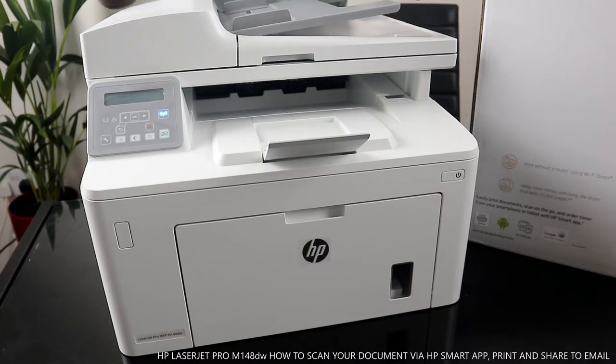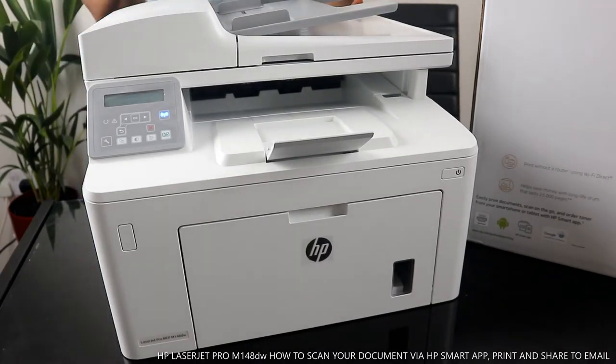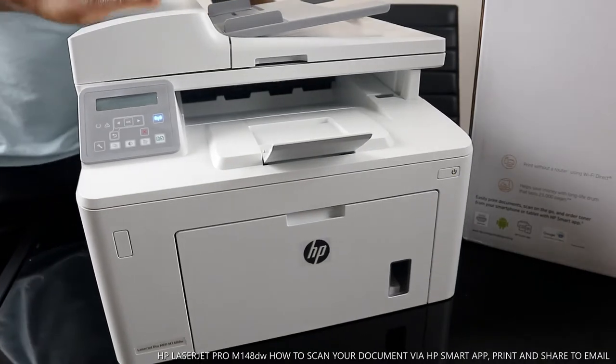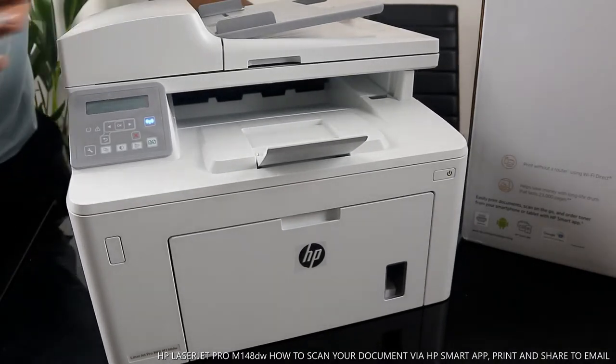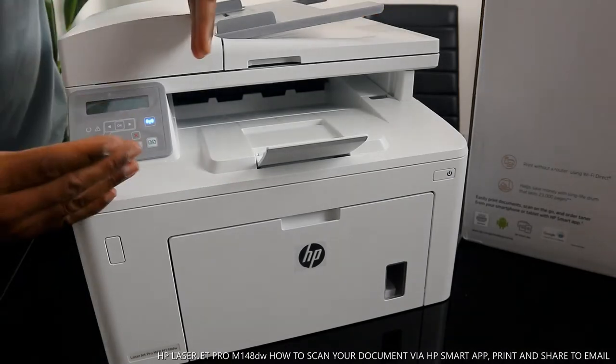I want to show you this gear — this is the HP LaserJet Pro MFP M148dw. This printer is multifunctional, multitask — in the sense that you can copy, scan, and print from this gear. It also features complete automatic two-sided printing.